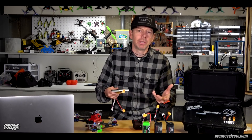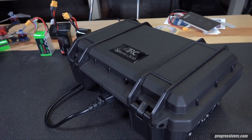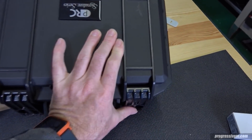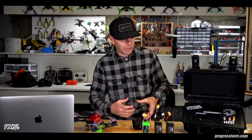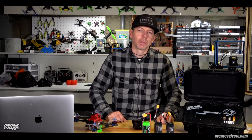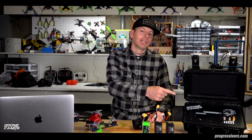Let me go ahead and show you the one that he sent me. This is the Recon — it is fully customizable front top to back to rear. This thing is really, really nice. There's a lot of nice detail in here. He put my logo on there which I absolutely love. I opened up the box and it was like Christmas morning when this came to my door. Let me go ahead and show you a closer look at this little Progressive RC bench charger and portable charge station with included power supply.